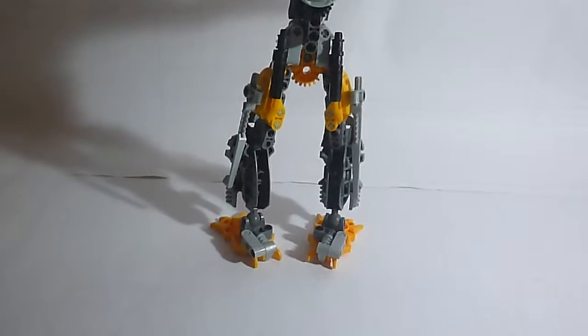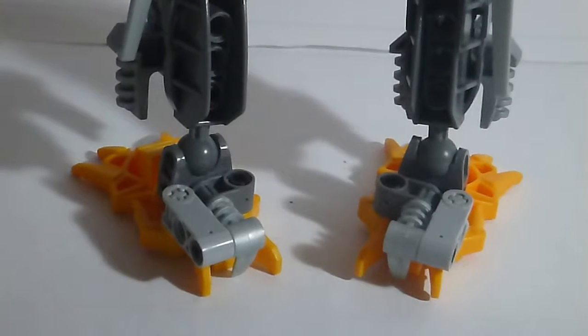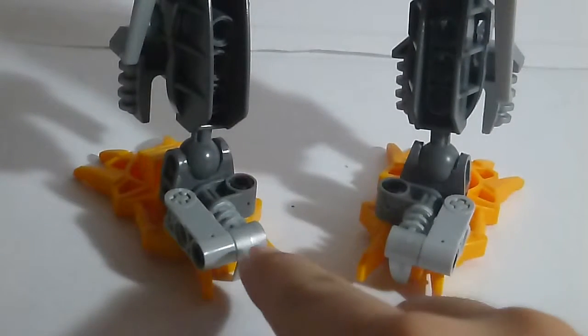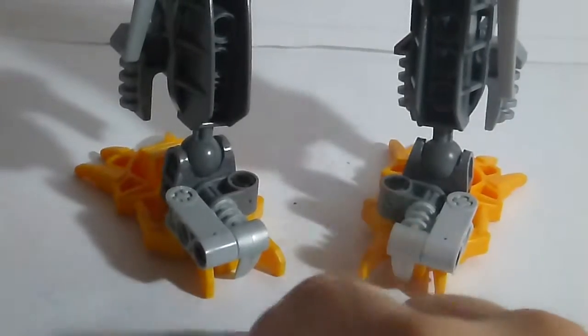These things on the feet — I don't know if I'm going to keep those, I might pop those off. But I was playing around with those pieces and said hey, those would look good on the back of the feet, so I just did it.